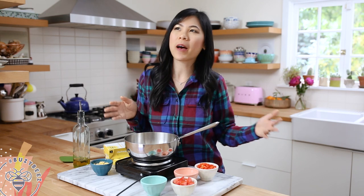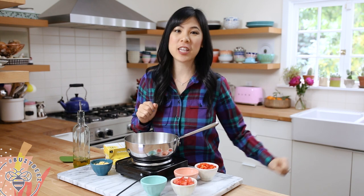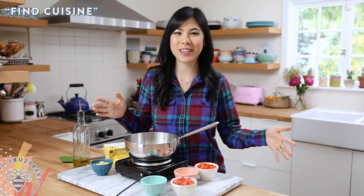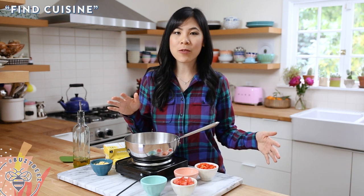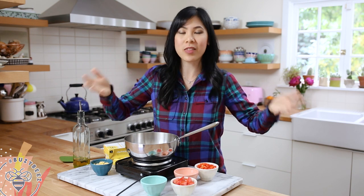Do you guys ever feel uninspired by what's in your pantry? Well today we are gonna change that. I've partnered with Amazon to show you something we call in our home 'find cuisine.' It's when you're stuck in a rut and then you get really creative by using everything or things you have in your fridge or pantry to turn it into a balanced meal.